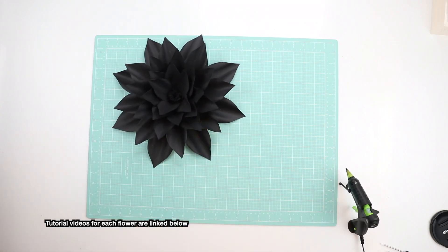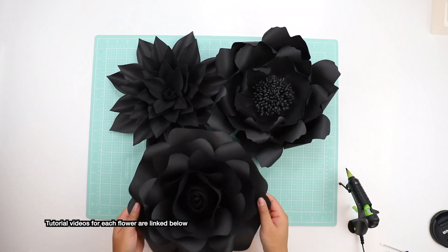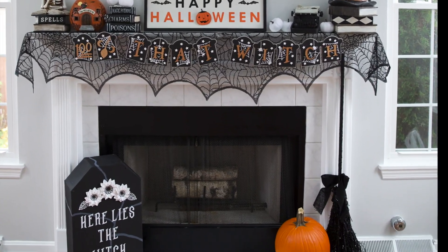For paper flowers I'm not showing a tutorial, but I used my Dahlia template — template 25, template 14, and my medium size rose. So those were most of the projects that I worked on. Thank you so much for watching. Happy Halloween!